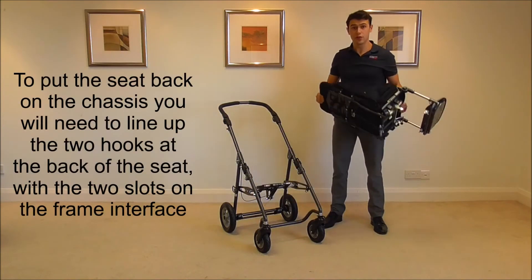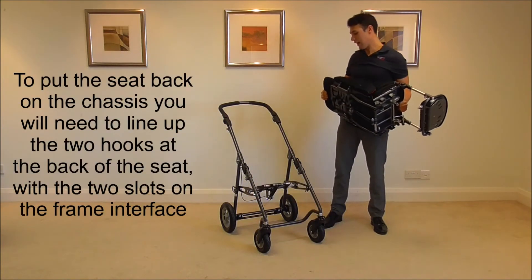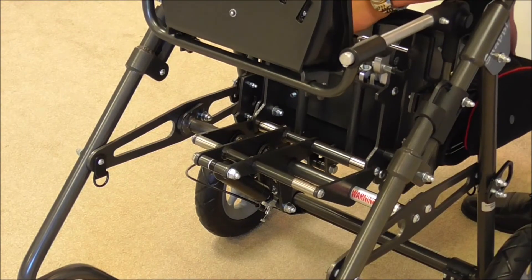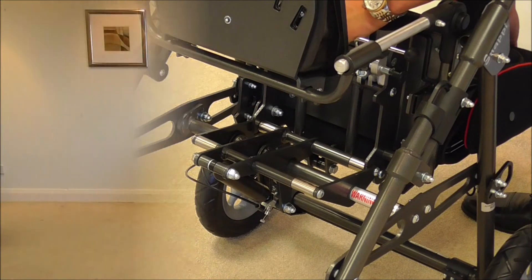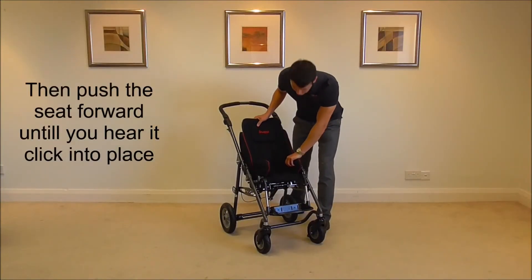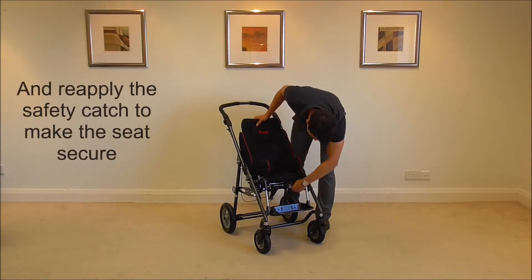To put the seat back on, take the two hooks to the back of the seat and line it up with the two slots on the interface. Then push the seat forward until you hear it tick into place and apply the safety catch.